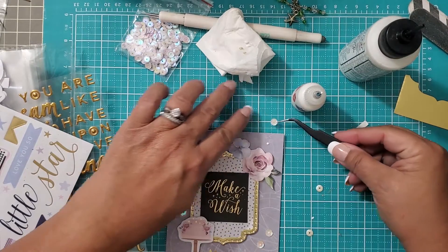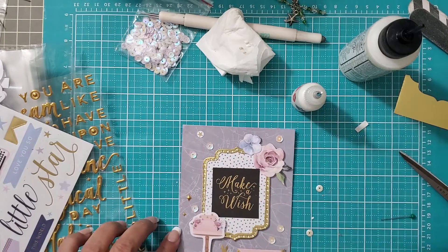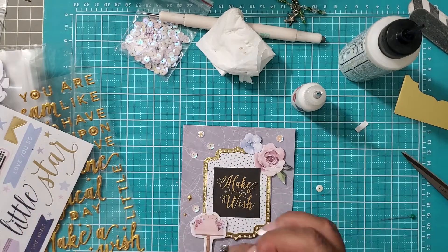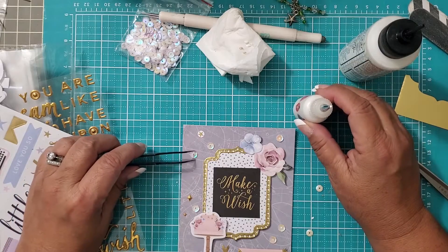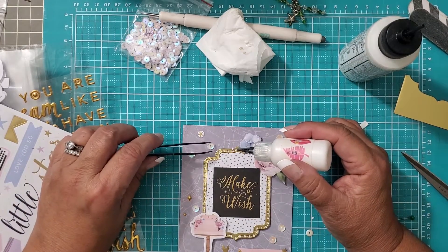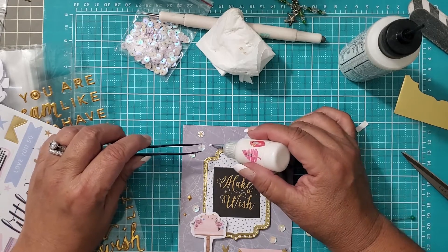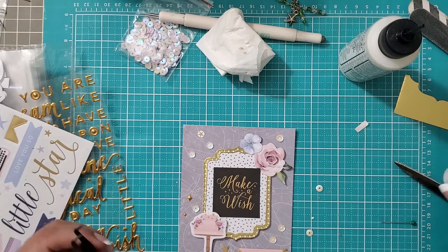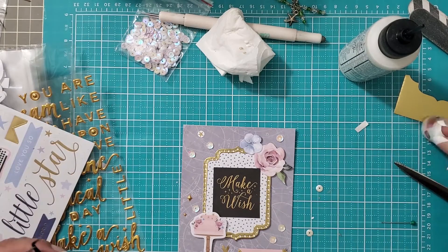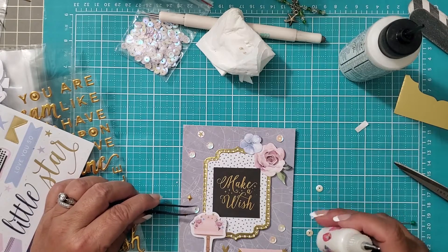That glue just really wants to come out, but I'm not going to stress because all of this will dry clear. I do not know how it is that I put up with the cats, and why you guys put up with me and the cats.